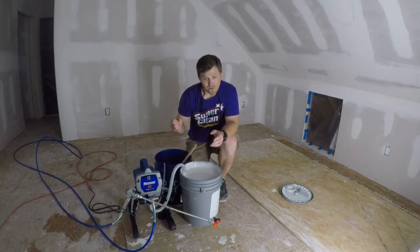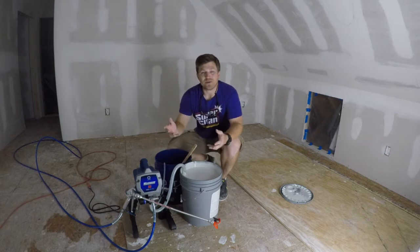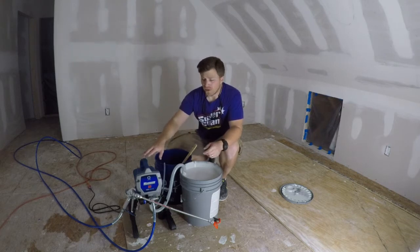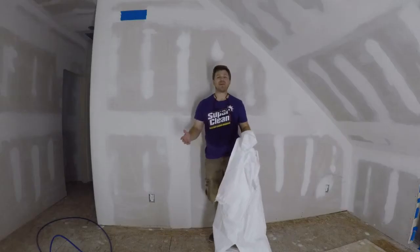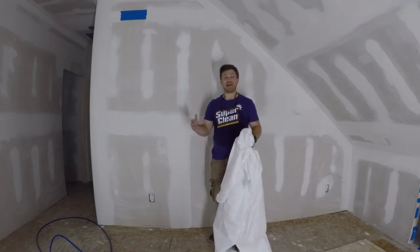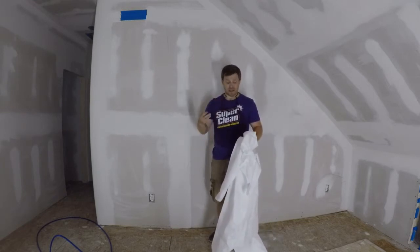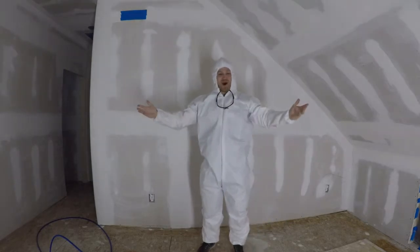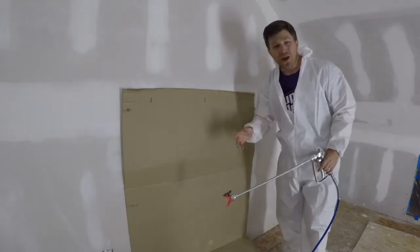From everything I've seen online, these airless sprayers seem to be really easy and simple to use. I did an unboxing and initial setup video on this particular one — I'll have a link down in the description below. Before we get started, safety is paramount, particularly when you're spraying paint or any solvent in an enclosed area. I do not have any ventilation in here, so I'm going to be wearing this jumpsuit, a respirator mask, and safety glasses. Let me get this on, get set up, and then we'll be ready to spray.